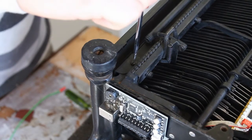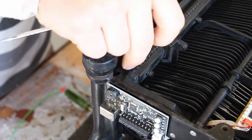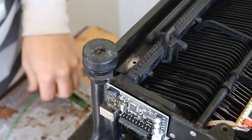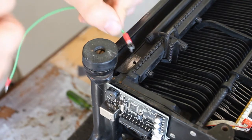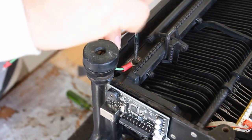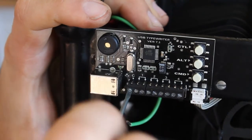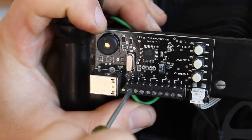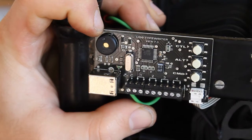For the final step, find a screw on the typewriter that you can remove easily — I like to use this one in the back. Once the screw has been removed, use sandpaper to scratch away the paint and again expose the metal underneath. Once the metal is exposed, take the green chassis wire and put the original screw through the lug, then tighten the original screw back into place. To connect the green wire to the main circuit board, first identify the hole marked C and loosen the screw on that hole. Then insert the stripped wire into that hole and re-tighten the screw. The wire should stay in place by itself.